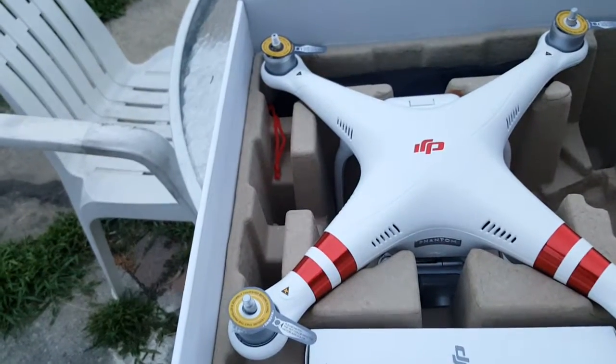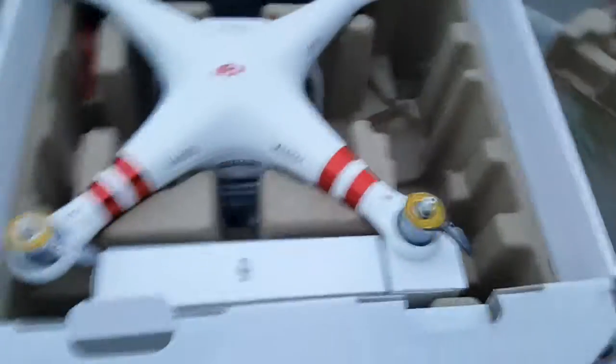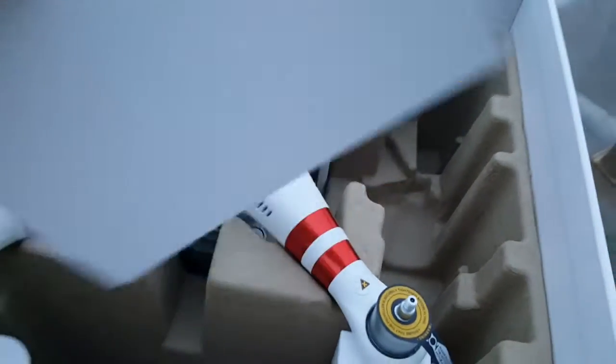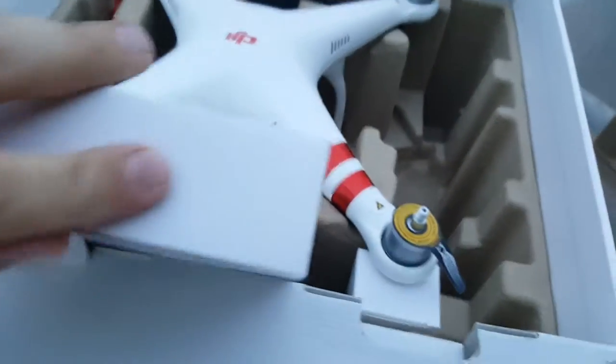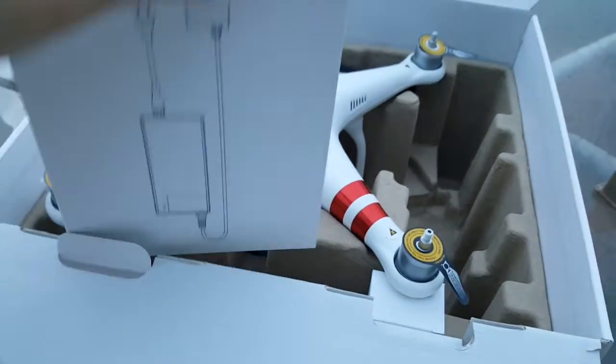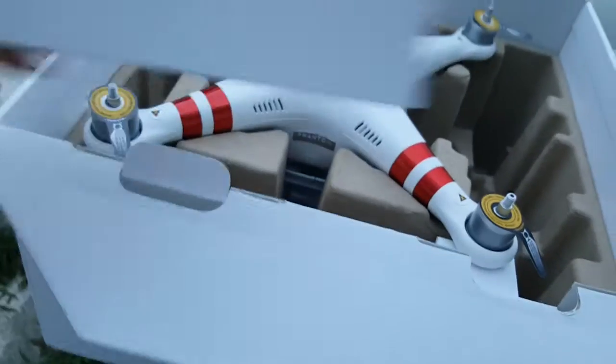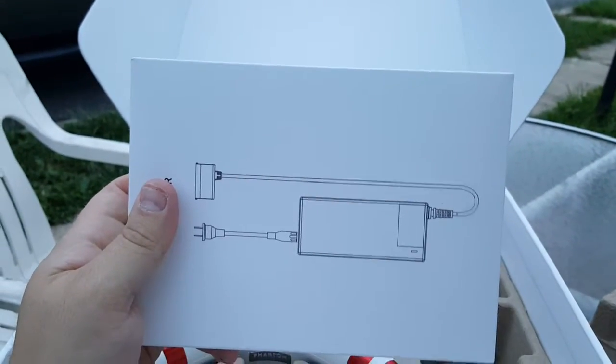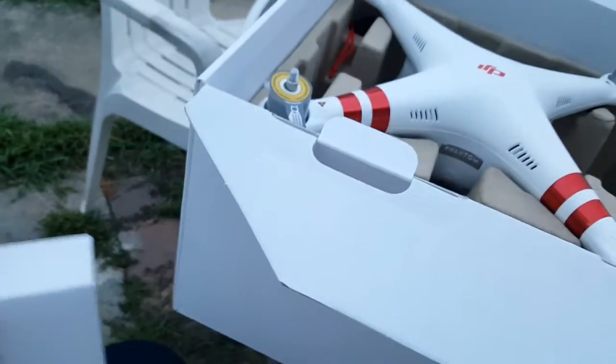I can see the controller here — I'll set that aside for now, haven't even taken the packaging off it yet. This other box looks like it contains a charger and AC adapter.